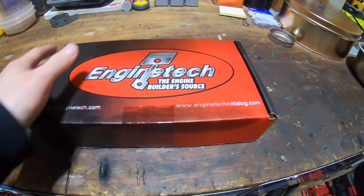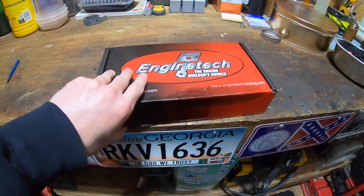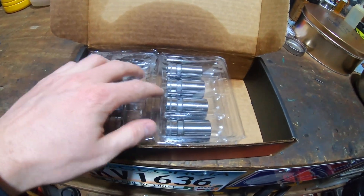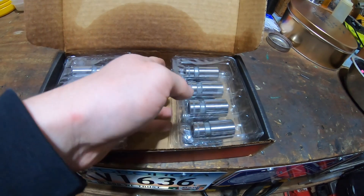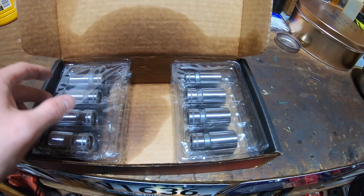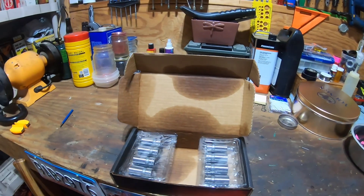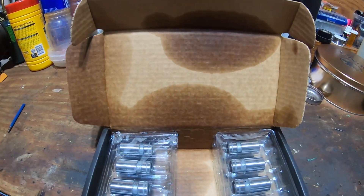Engine Tech was kind enough to send me a brand new set of lifters, so we'll go ahead and check those out. They look to be pretty good quality — I haven't opened them yet but I figured I'd show you guys how they come. This is a full set. The main thing we're going to look at is the taper on the end of them, just to make sure they're what we need. Let's get to it.